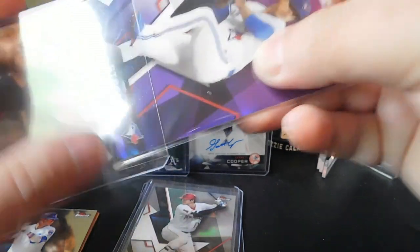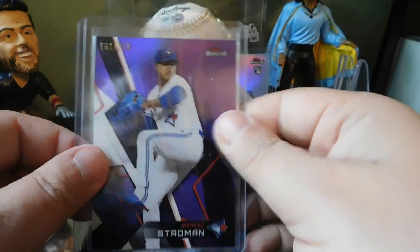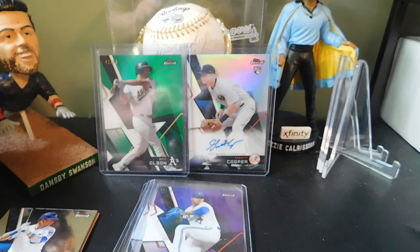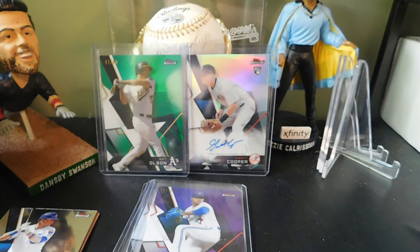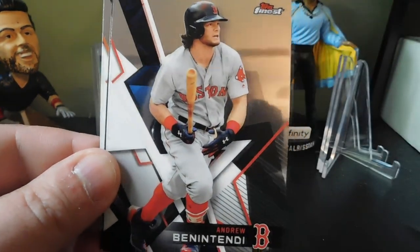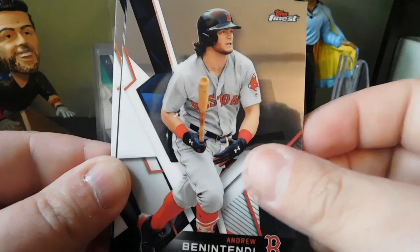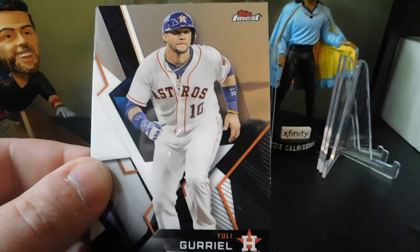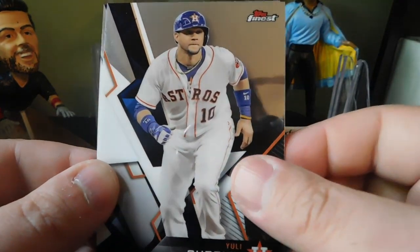I kind of feel like Topps Finest is the first taste of chrome before we get into Topps Chrome, so it gets you ready for that. Pack three: Edwin Encarnacion, Andrew Benintendi, a Cornerstones of Josh Bell, Yuli Gurriel, and a Ryan McMahon rookie card.